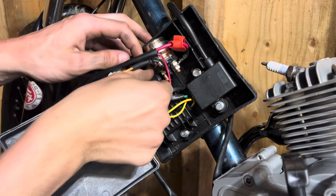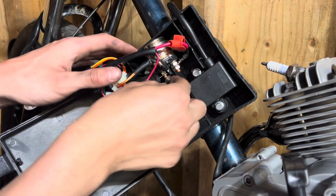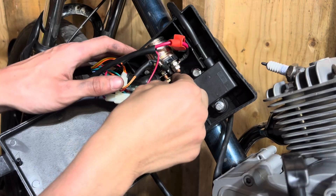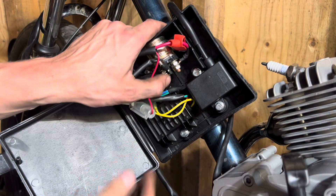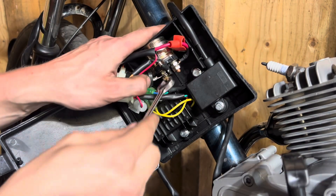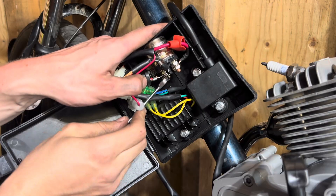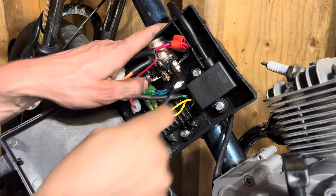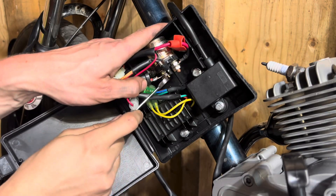I would also recommend working on the electrical box first before you move to the battery, as working on electronics with a live system is very dangerous and could result in seriously injuring yourself — shocking yourself, sparks flying everywhere. Gas and sparks don't mix, so it's definitely worthwhile being safe with this kind of stuff.